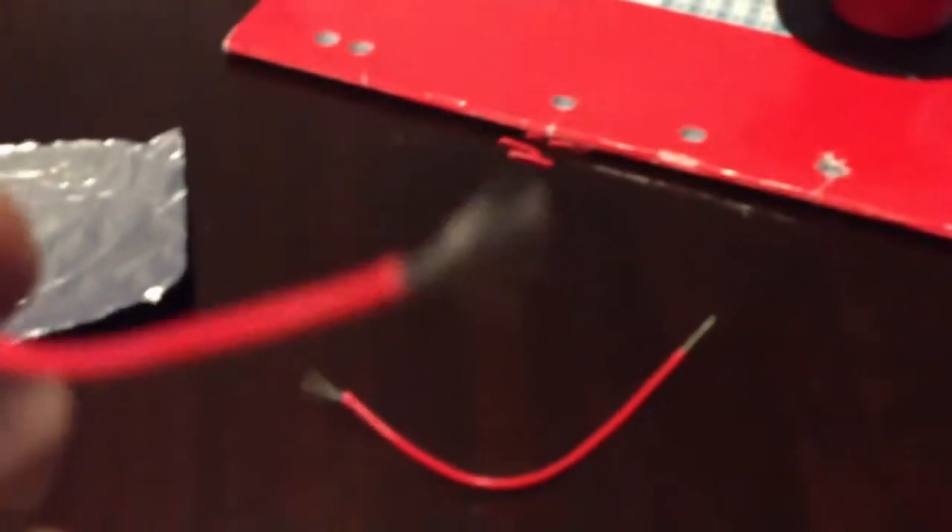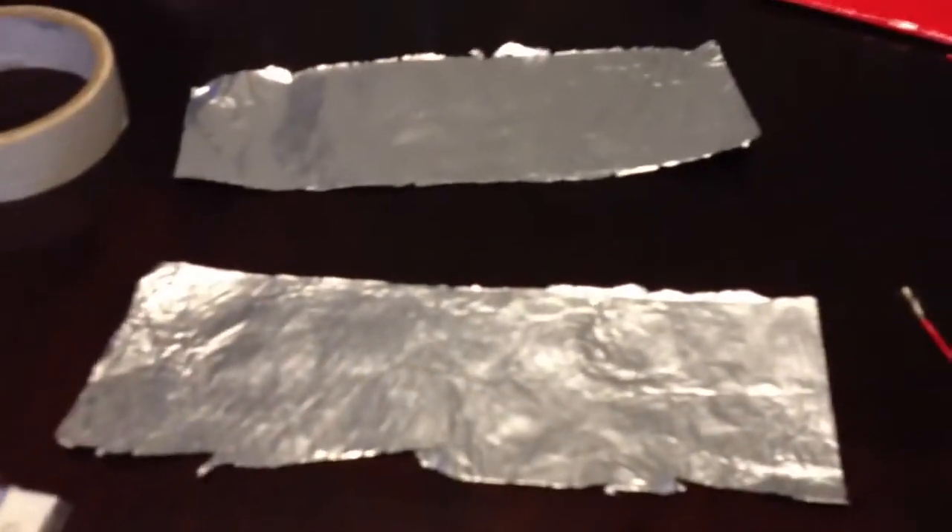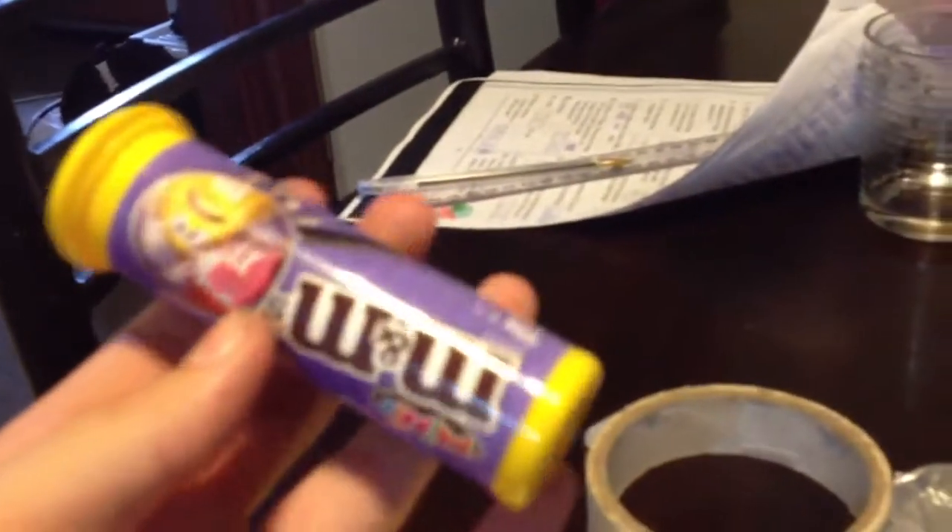You'll need two wires — one end twisted, one end all frayed and open — two plates of tin foil, and masking tape or electrical tape, which is better. You don't need this container, but I'm going to house it in here because I like M&Ms.